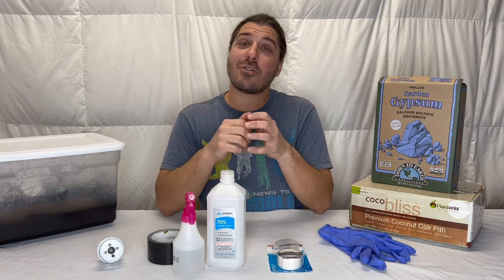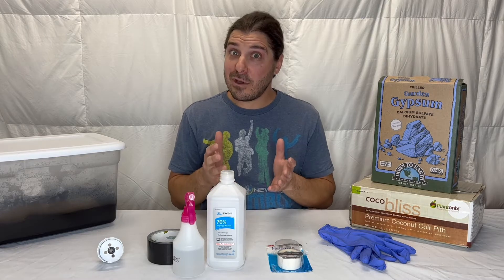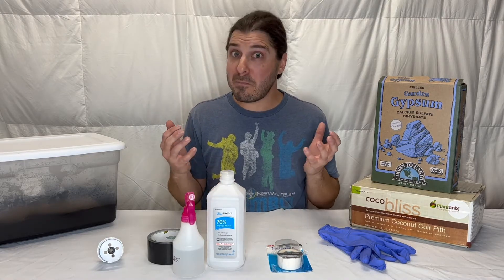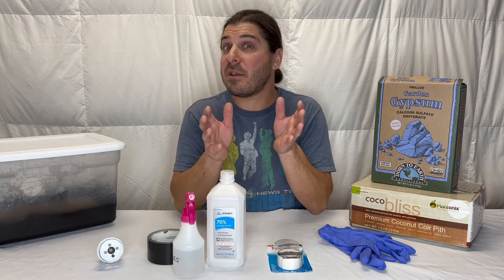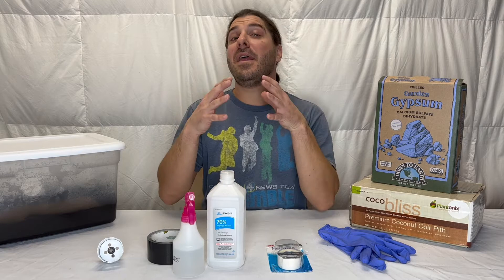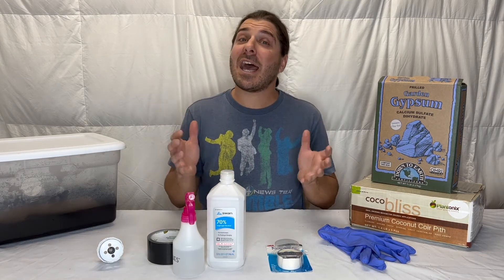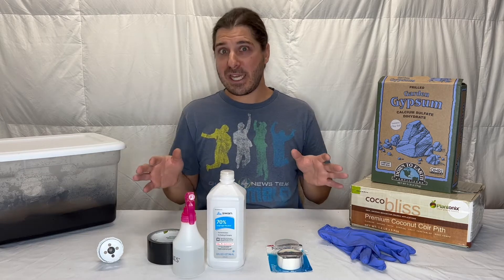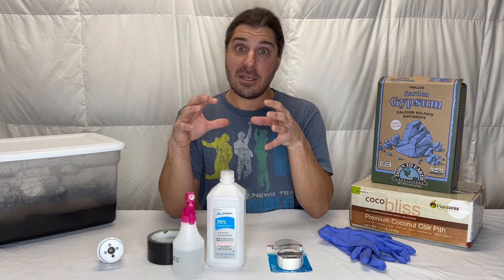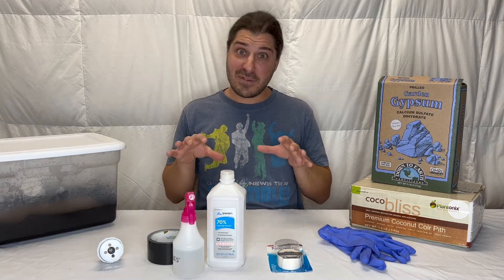Welcome back to the Homegrown Chronicles. This is the start of our second video in the mini-series on how to grow your own mushrooms. If you haven't seen the first one, watch that, catch up, and then come back to this video. Assuming that everyone has their bags already inoculated, that's going to give us two to three weeks until they're ready — so that gives us two to three weeks to get all this stuff together.